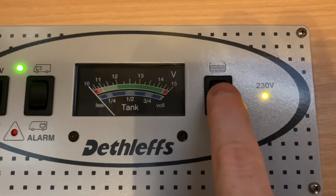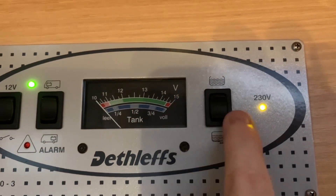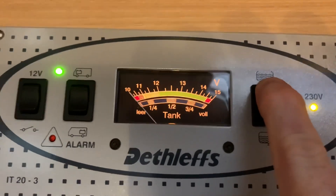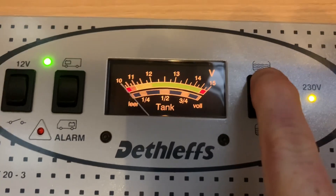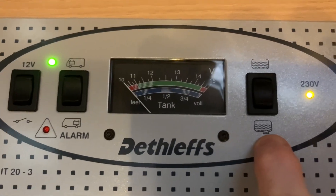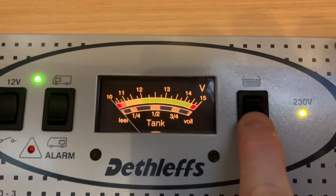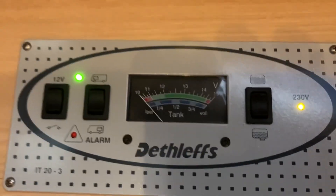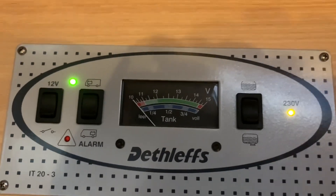This next three position rocker switch uses the same analog display but we look at the blue part at the bottom — this is for our water tanks. We have our freshwater tank at the top, so pressing and holding would move the analog needle to show how full the freshwater tank is, but this vehicle is drained down for the winter so there's no water on board. The lower position is for the waste tank — you can see the little waste outlet on the symbol — and again the analog needle would move to highlight on the blue part of the gauge how full that respective tank is.